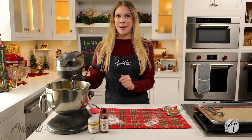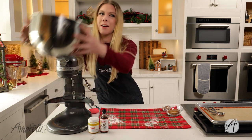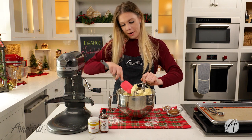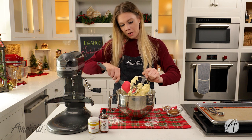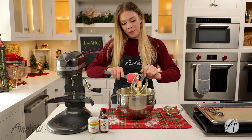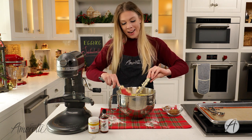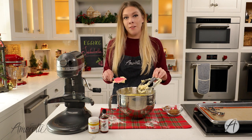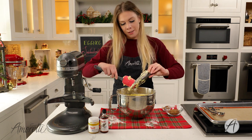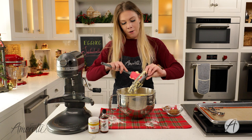Our dough is nicely mixed together now. I'm going to take everything off the mixer — make sure we get all of this delicious eggnog goodness off the paddle, because you are not going to want to waste any of this dough. It is so good — I tested it a few times here and my coworkers went bananas over it, and same with my boyfriend and friends. They kept asking for more cookies, and honestly I do not need a dozen cookies at home — it's dangerous.